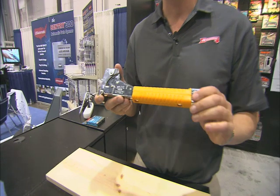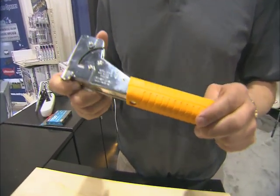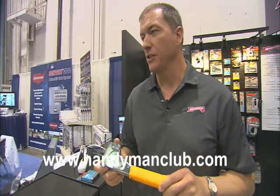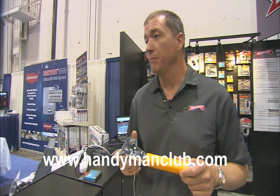AeroFastener has been known for this hammer tacker — it's the HT50, and it's something that you'd see in every hardware store or every lumber yard across America. A great seller for us, and it uses a tremendous amount of staples. What do you use a hammer tacker for? You use it for hanging tie back, for putting down roofing felt, and other types of building materials where you don't need exact placement of a staple.